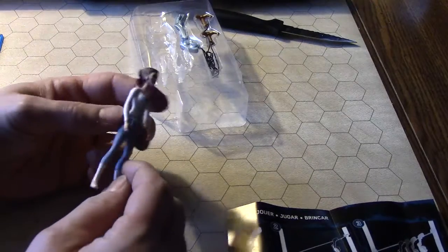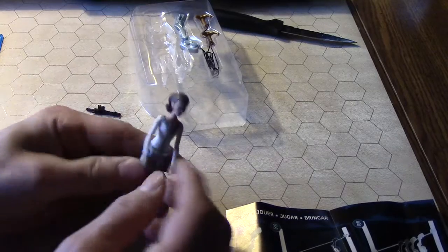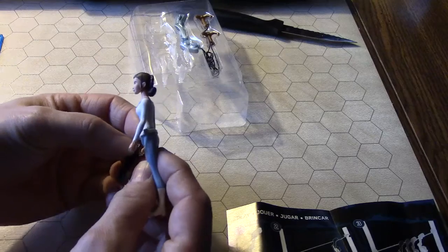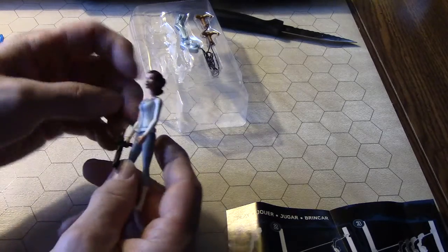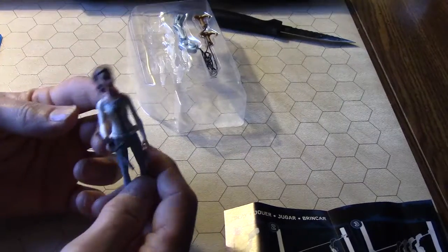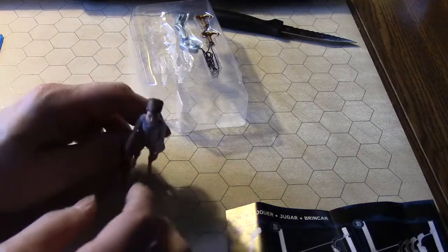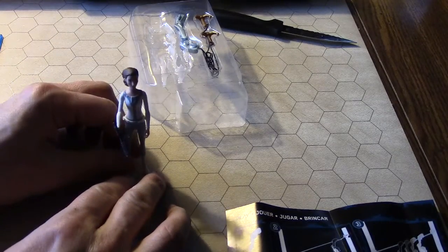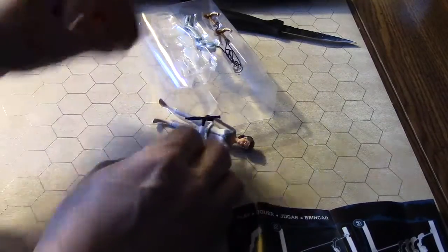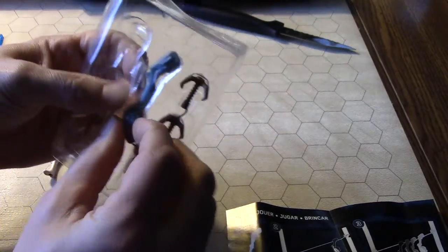No holster — the Force Awakens toys had one, which was pretty handy. So she's just gonna have to walk around armed, basically with a stormtrooper-like blaster, which is what it looks like to me. I always liked Leia's gun — she had this little gun that was pretty cool.